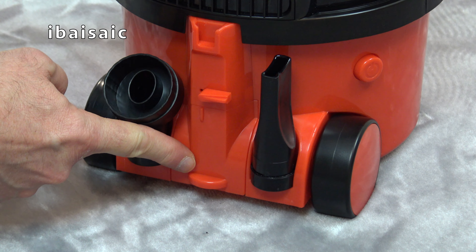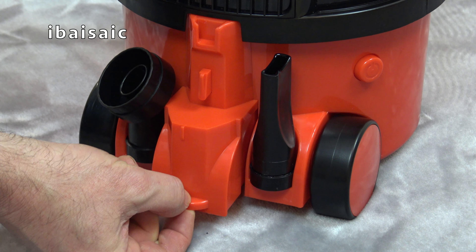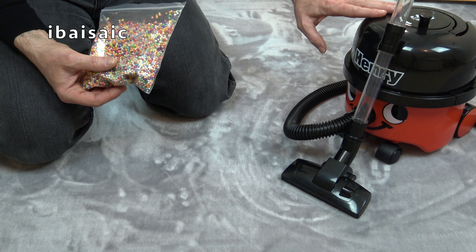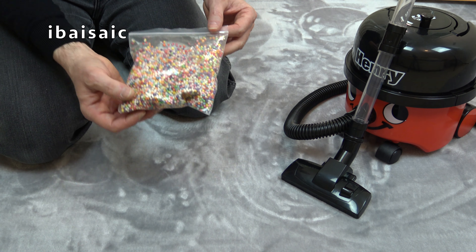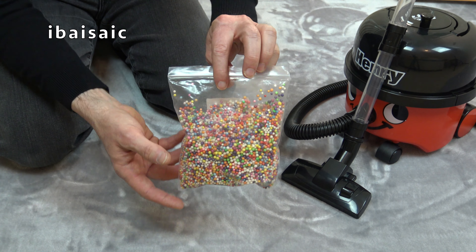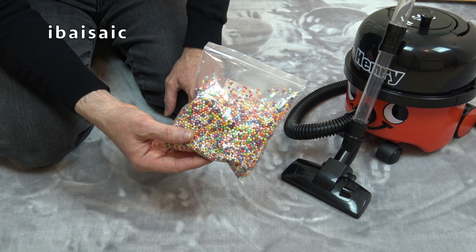At the back of Henry is where we empty the pretend dirt. There's a little catch - we need to move that up and pull out Henry's dirt container, which has a clear window so we can see how full it is. Little Henry is only designed to pick up small pieces of dirt such as little bits of paper, or even better, polystyrene balls. You don't get any with Little Henry but you can easily get hold of these from eBay or Amazon. So I've got a bag of multi-colored balls which I'm going to put down on this rug and see how well Little Henry can pick them up.